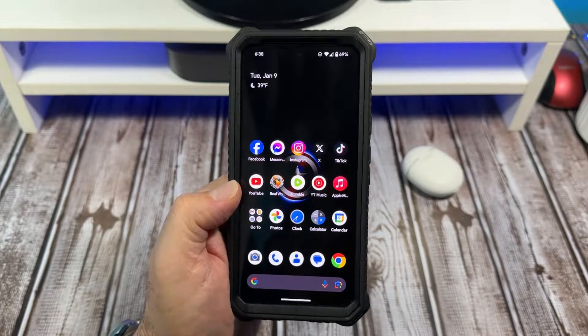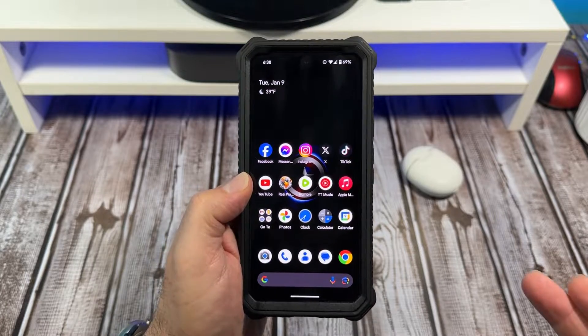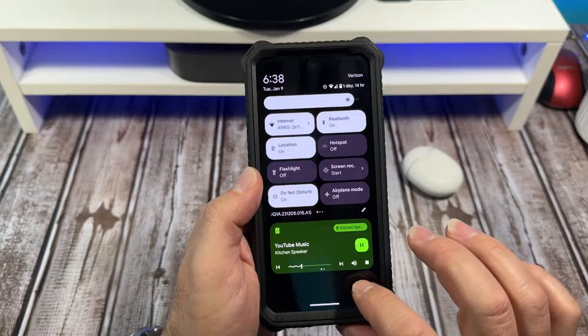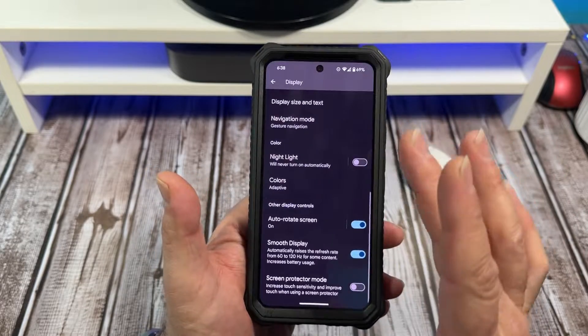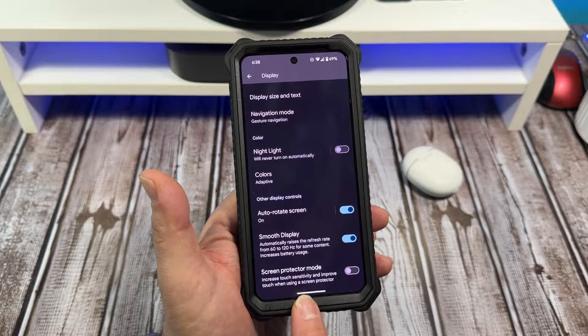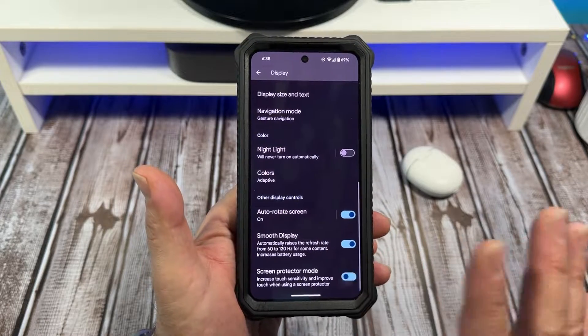Hey, what's happening everybody. In this video I'm going to show you how to activate automatic touch sensitivity on your Google Pixel 8. You're going to come over here to your settings, scroll down to display, and you're going to see 'Screen Protector Mode' — increase touch sensitivity and improve touch when using a screen protector. You turn that on just like that.